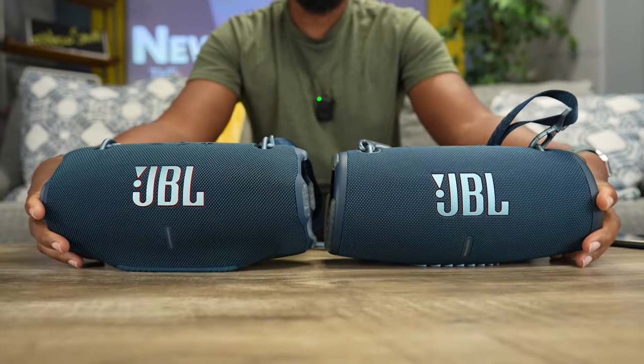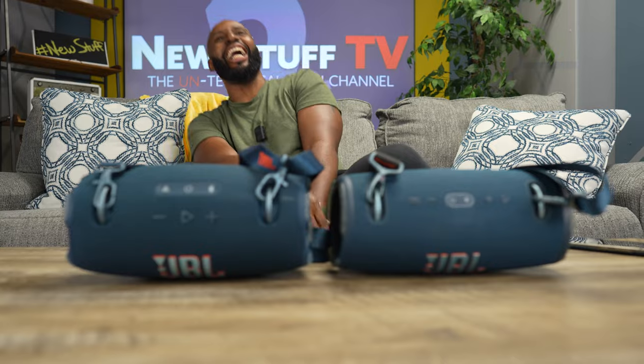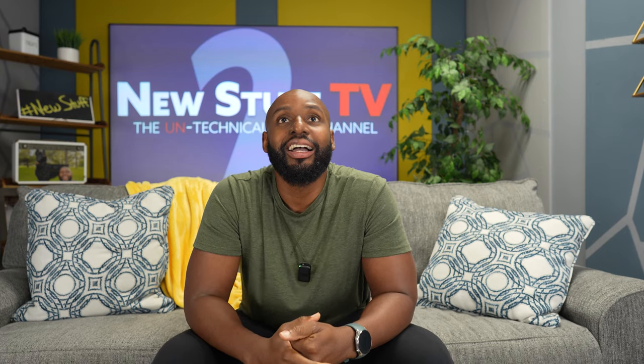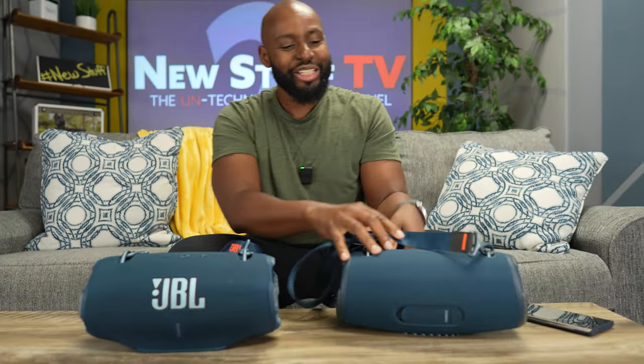Since I've got it in my hands, let's talk about that chunkiness. Wilson, bring that Extreme 3 back — look at it man, it gained some weight. It's been on the creatine and protein shakes. This thing is thick! Let's check this out — on the Extreme 3 we have that speaker booty with the charging port, USB-A, and a 3.5mm input tucked behind a waterproof cover with an IP67 rating.